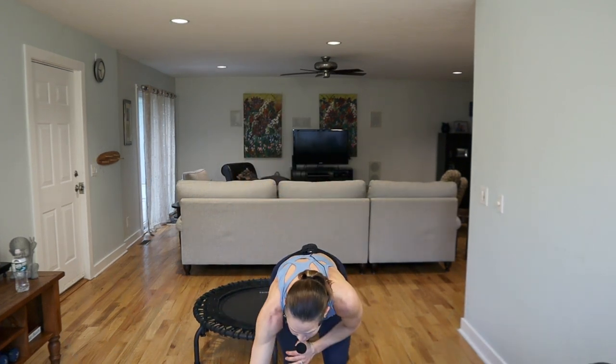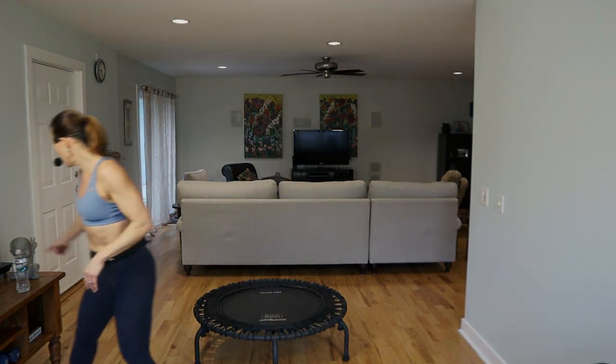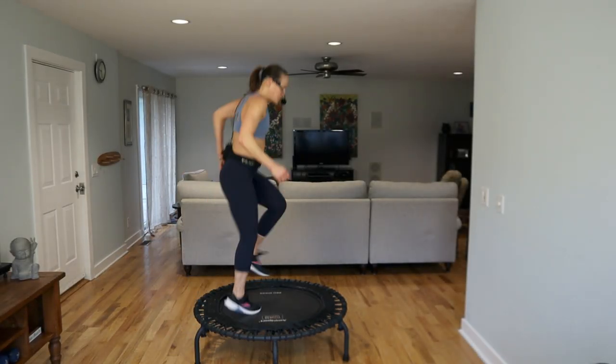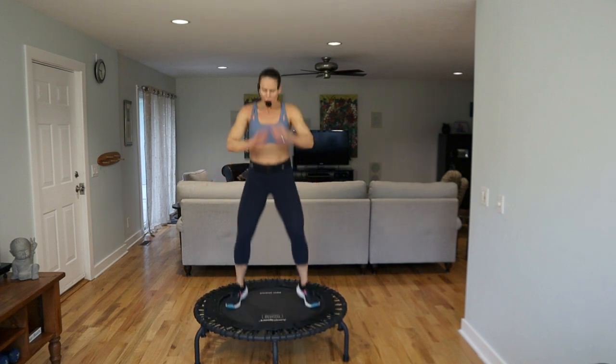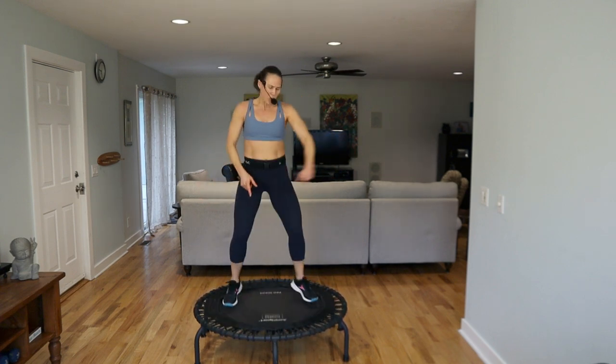Grab a sip of water, then we come back and we're going to put all those moves together. How are you feeling about this? Feeling good about it? Let's start to get ready — remember those three knees, then a front to back, four, three, wrists scoop it up. Three knees, let's go.